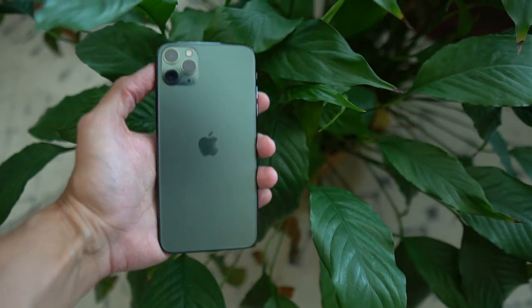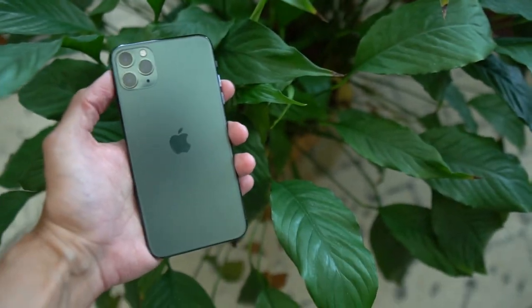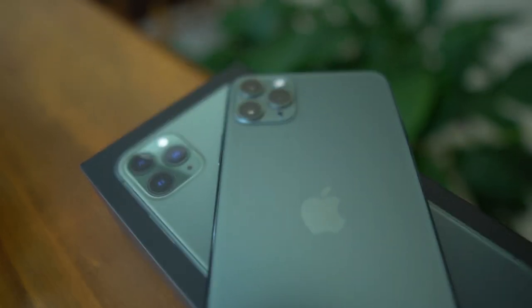I did compare this phone to a few things around my apartment. I compared it to a green plant that I have — the plant is obviously a lot more green, although the colors are similar. This phone is kind of like a desaturated version of that plant.